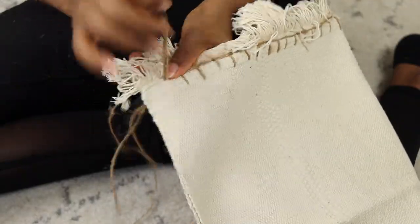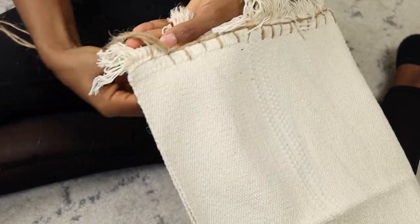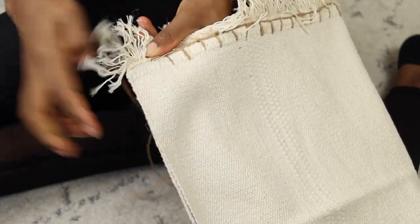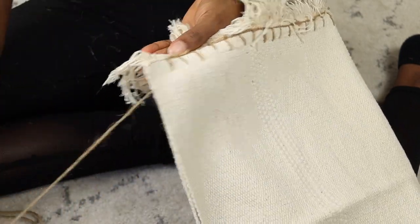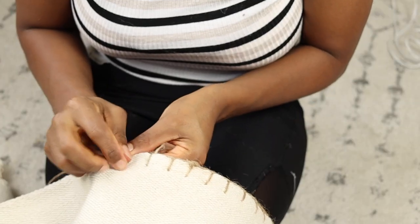This step is optional, but I decided to give it a little bit more detail by adding a simple stitch all around the edges — this one is called the blanket stitch. I used this twine that I had at home and a yarn needle that I got from Amazon. I was going back and forth until it looked like a U shape. It is a lot faster if you are doing it on a side that doesn't have the fringe.